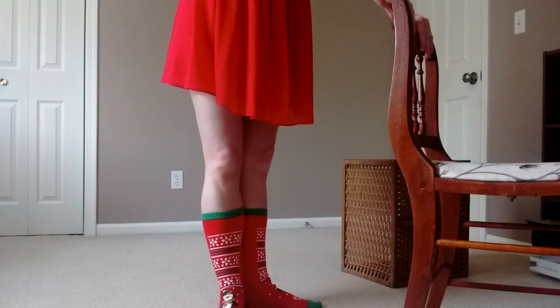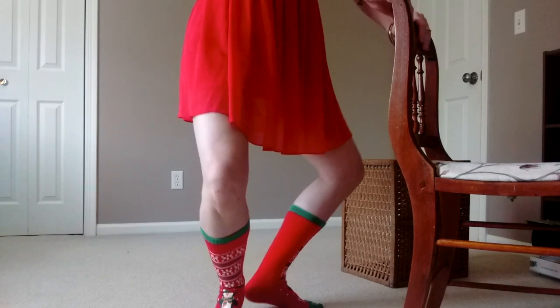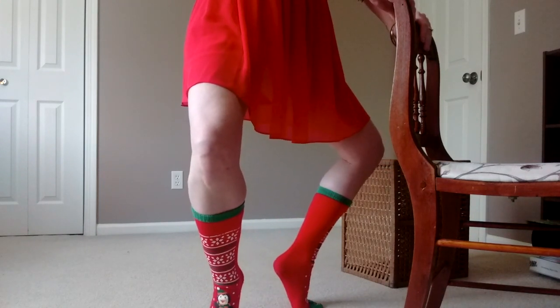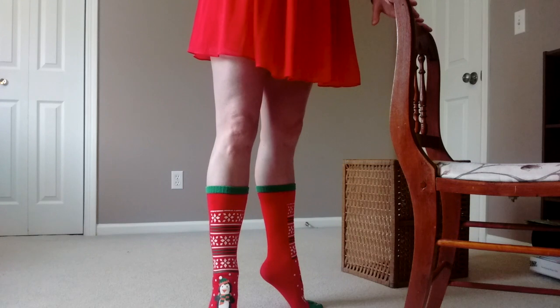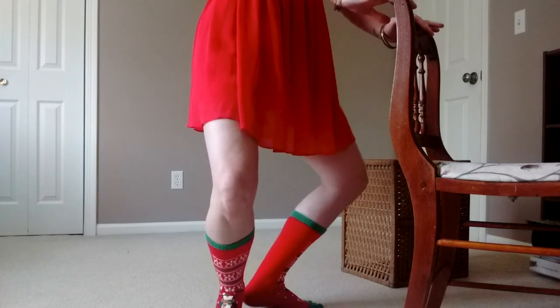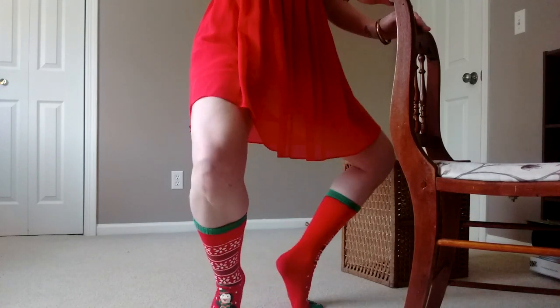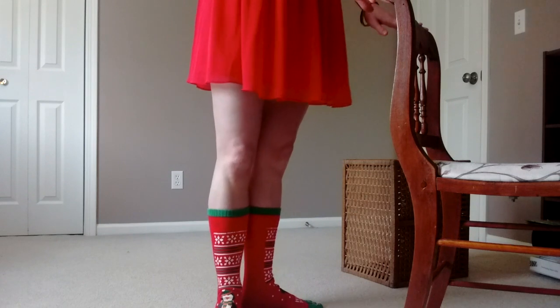I can also do this in my turnout position. So I can come to my plié — bending through those knees, lifting those heels into that forced arch, straightening the knees, and then lowering the heels. Try it again: plié, forced arch, straighten and lower. Plié, forced arch, straighten and lower.